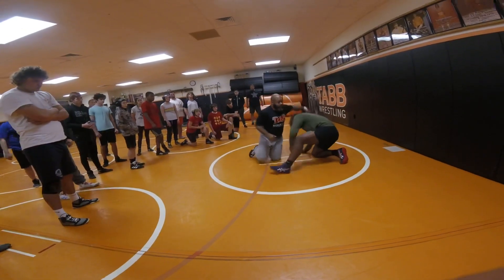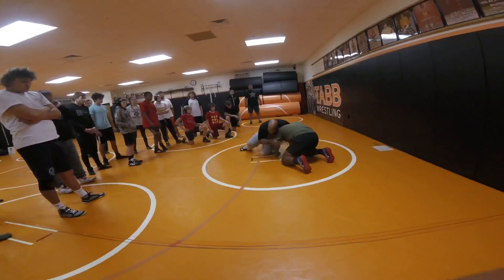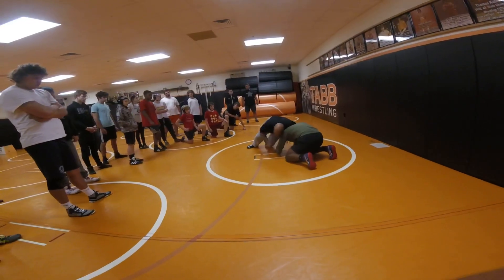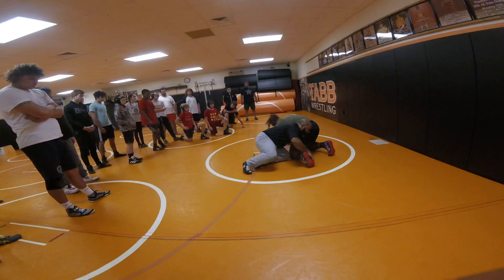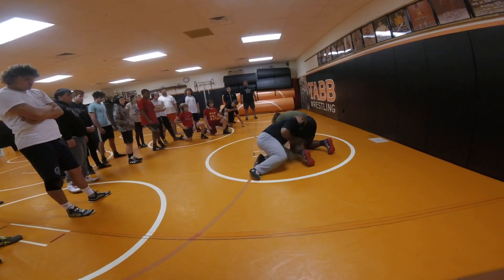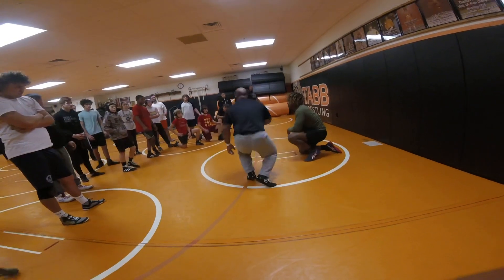Real quick recap: we're just getting here for now. Front head position. Step. Ear to pocket. And get right in here to a single. Right here. That's all I want.